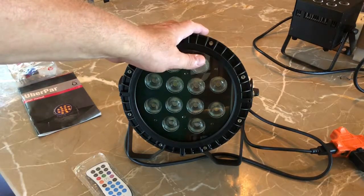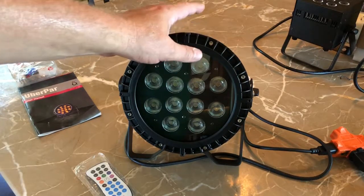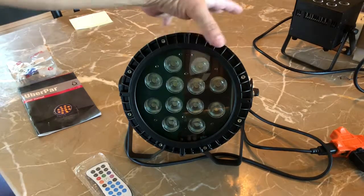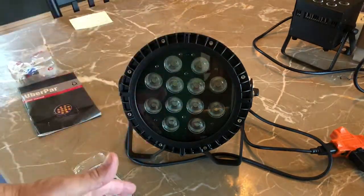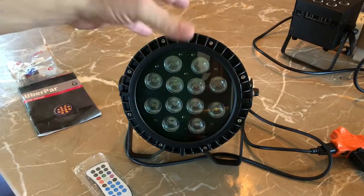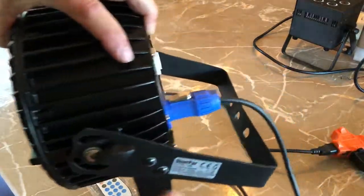This unit is strikingly impressive. It comes with a three-year warranty. It has 216 watts total output. It's RGBW, amber, and UV — so it's hex. It's just beautiful. It's a substantive product.